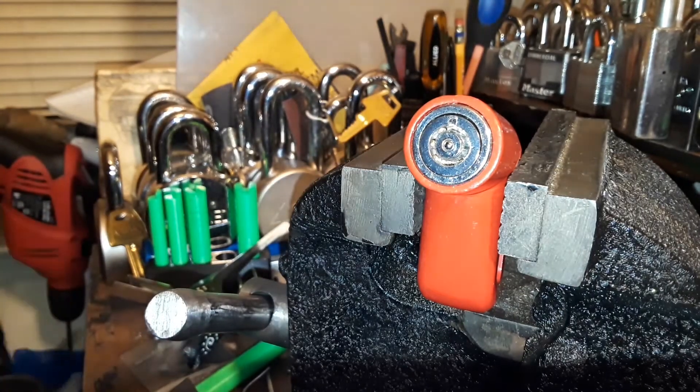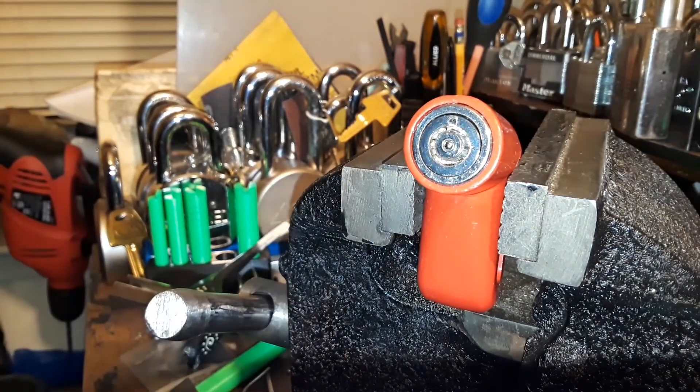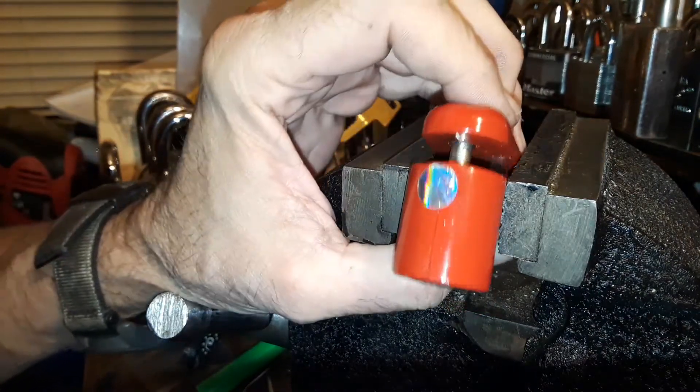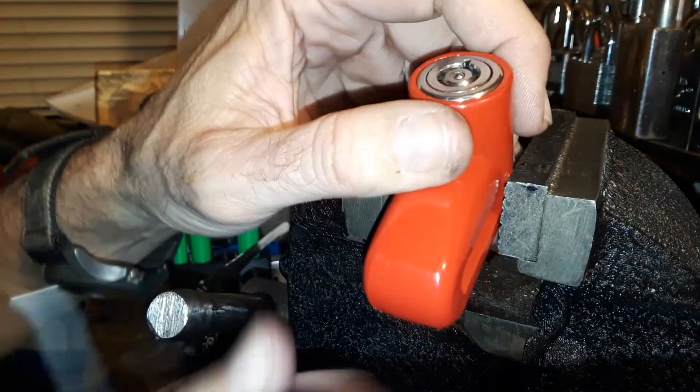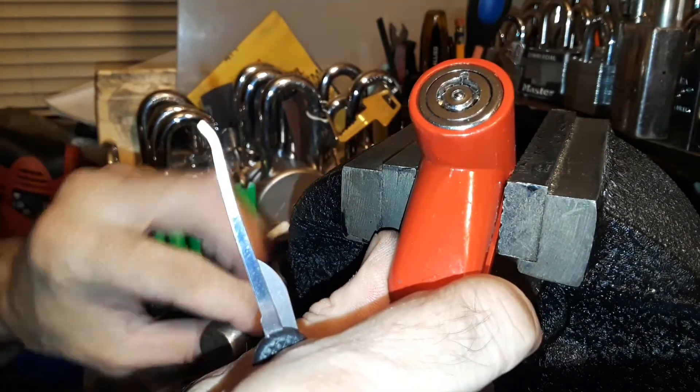Hello everyone, I hope everyone's doing well. I have this little cheap Chinese brake lock — a disc brake lock for bikes, motorcycles, scooters, whatever.